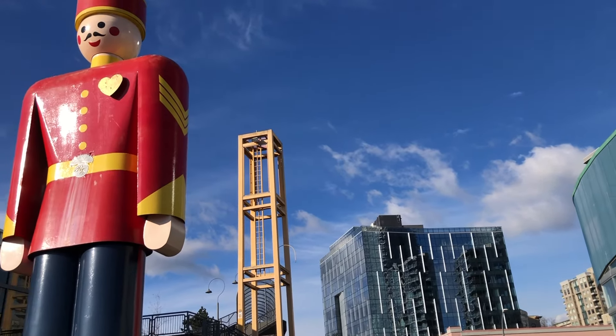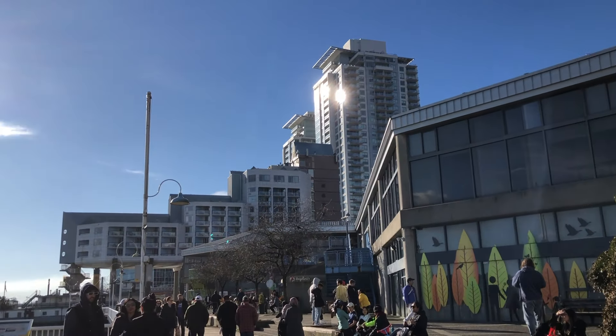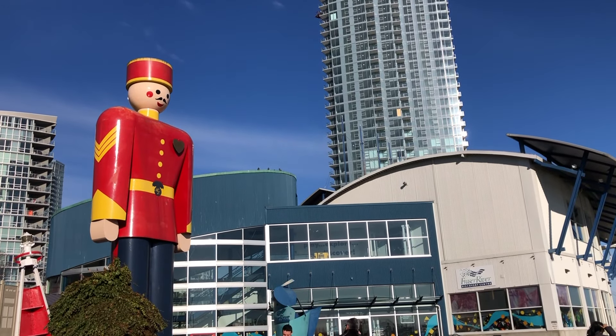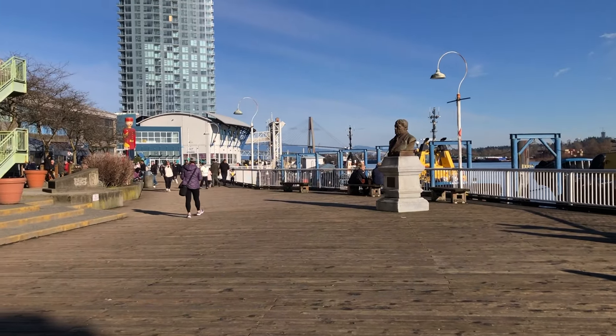Hey everyone, it's Becky here. Welcome to another new video on my YouTube channel. Today is a very rare sunny day in the middle of winter here in Vancouver. I'm back at New Westminster Quay where the world's tallest tin soldier is standing, looking at the Fraser River. Beautiful light and shadows on this perfect sunny day.